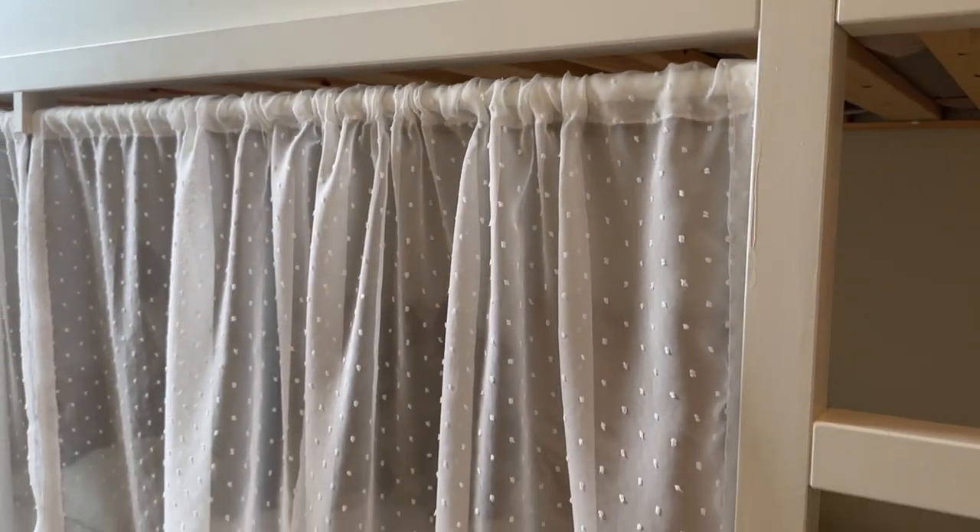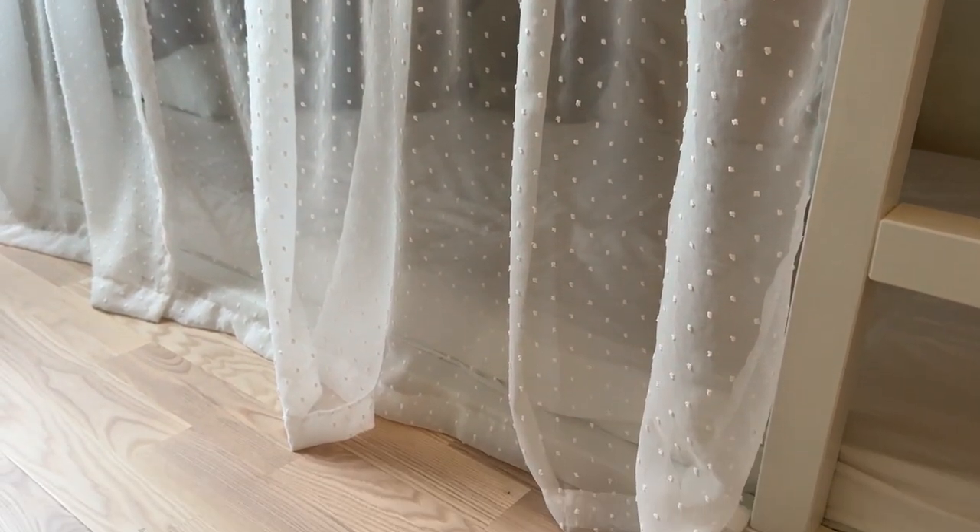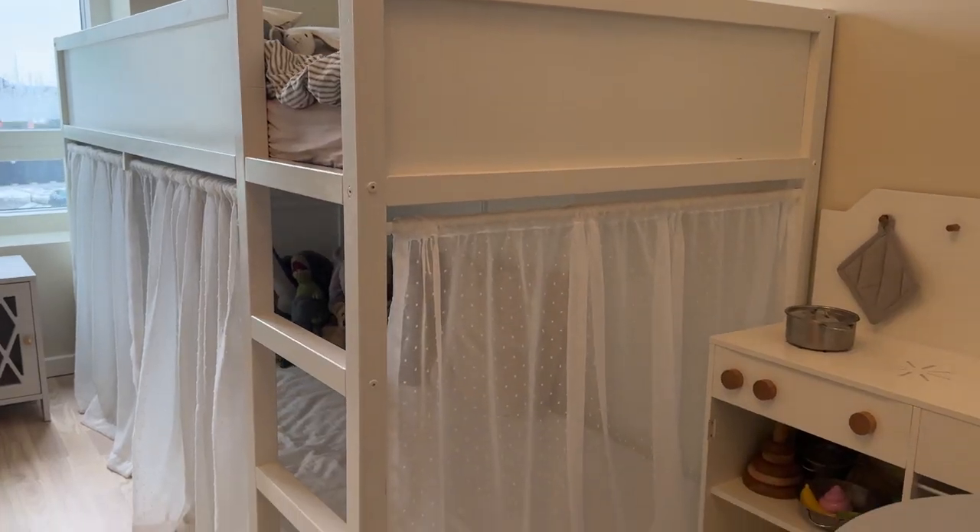This bed is going to be in my daughter's room. She is two years old so it's limited how much I can actually ask her what she wants, but I know that in general she likes stuff that looks really girly — and that's what I've chosen to go with for this hack. I wanted to keep it simple so I've chosen to paint it and add three curtains made of sheer fabric: two in the front and one on the side.